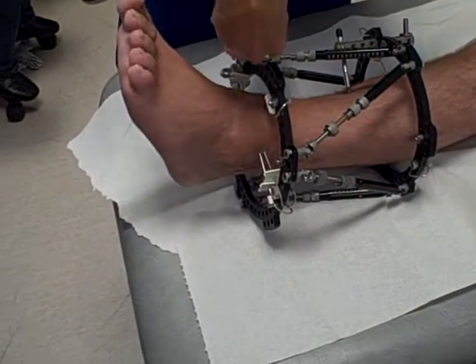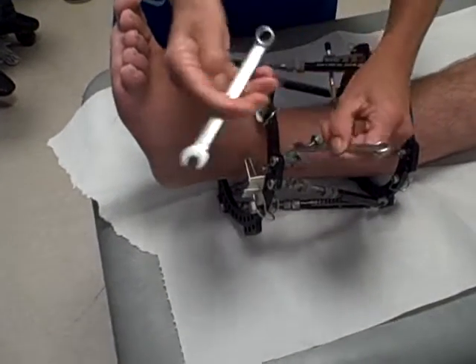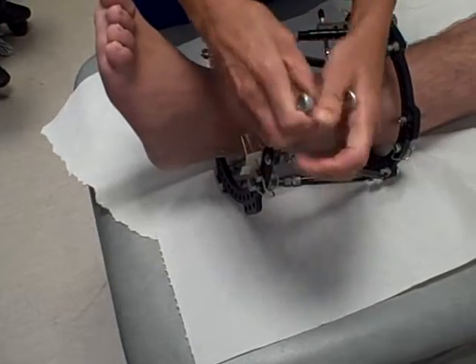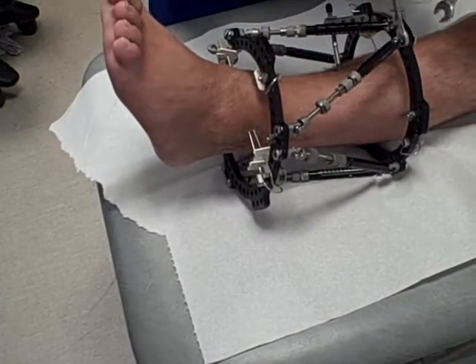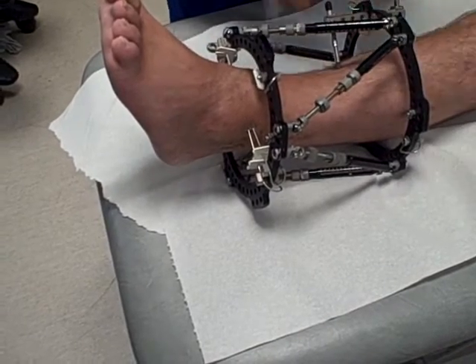We're just going to take all the struts off now. Take them all off and you can have a walk around then, John, and see what it feels like just with the two rings on.